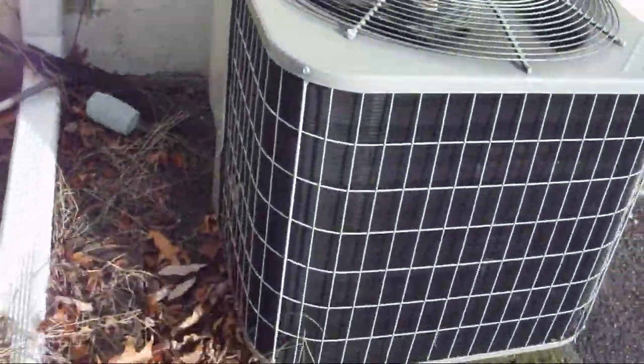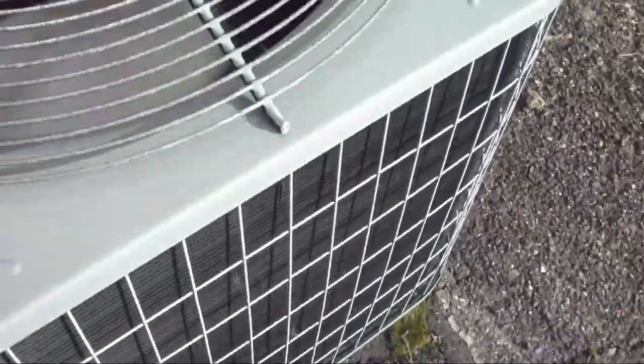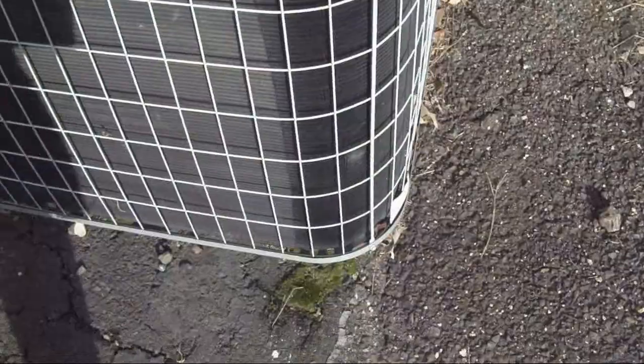It says 36 — I think this is a 3 nominal ton, yeah that's a 3 nominal ton. And what compressor does it have? I know this one had the Copeland compressor, I'm just not sure if it's a scroll or a reciprocating.